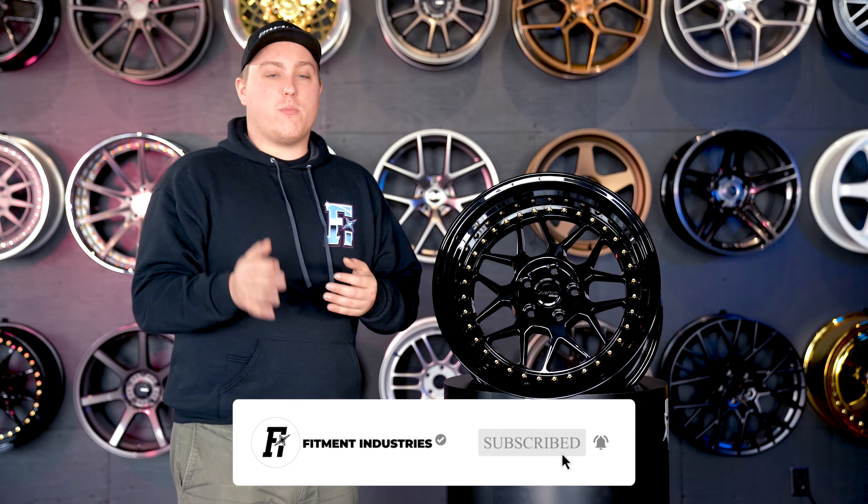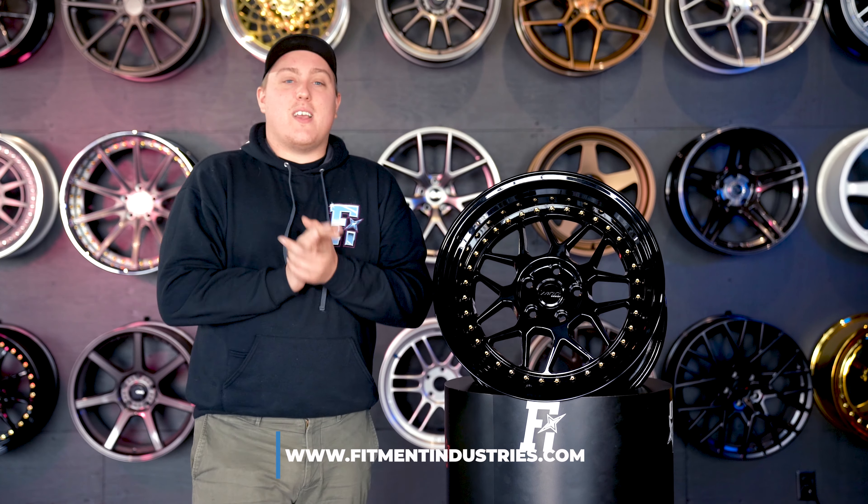Before we get into it, don't forget to subscribe. And if you're looking for these wheels specifically, or any wheels, tires, or suspension, check out fitmentindustries.com.